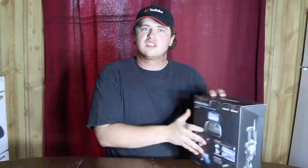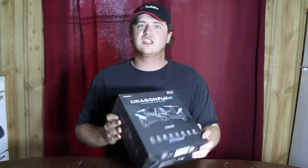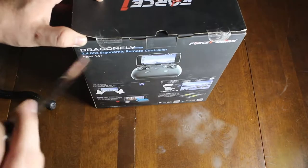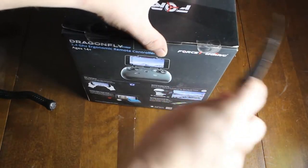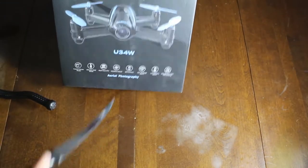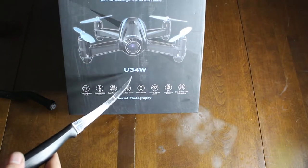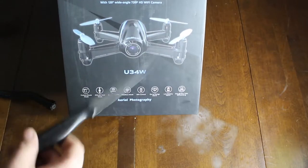The drone comes with two batteries. Also worth mentioning, it uses a 2.4 GHz remote controller and the model number is U34W — U as in umbrella, 34, W as in Walter.